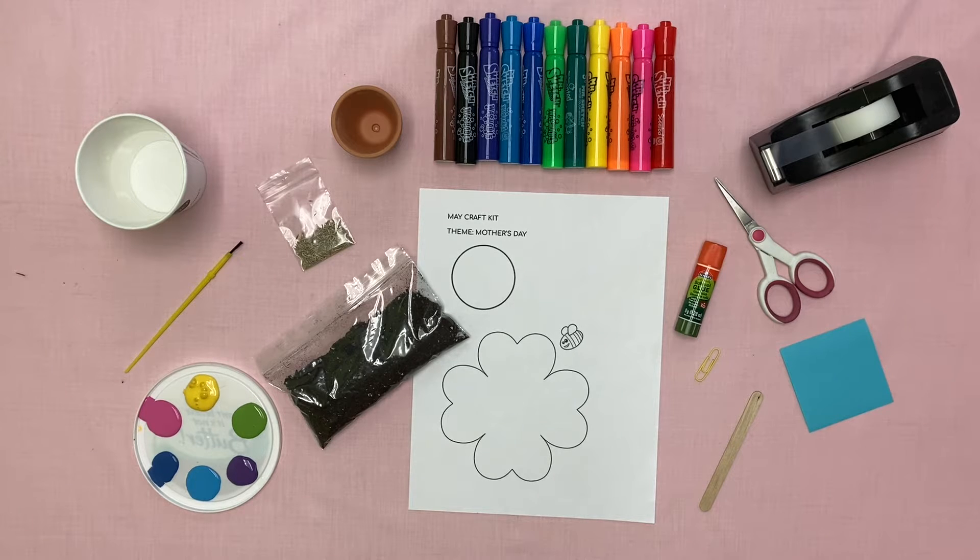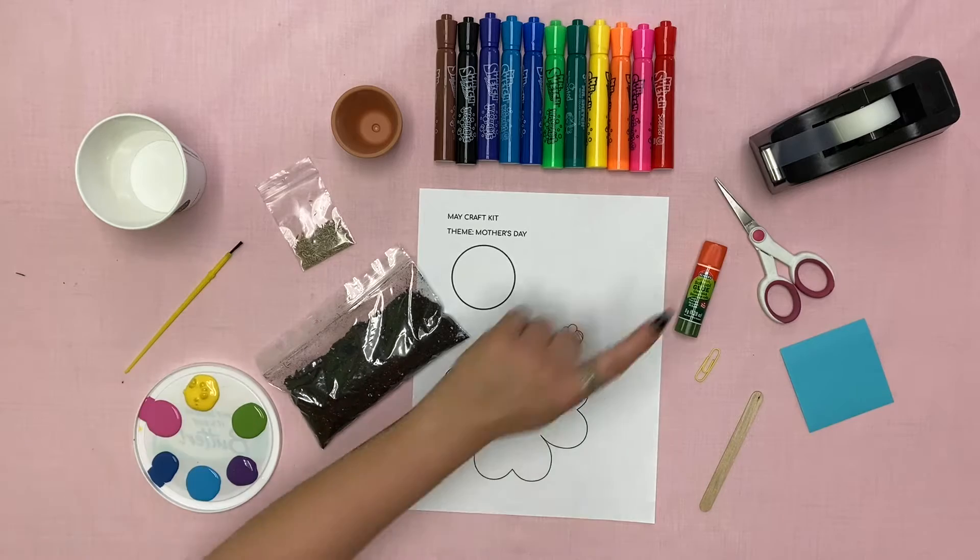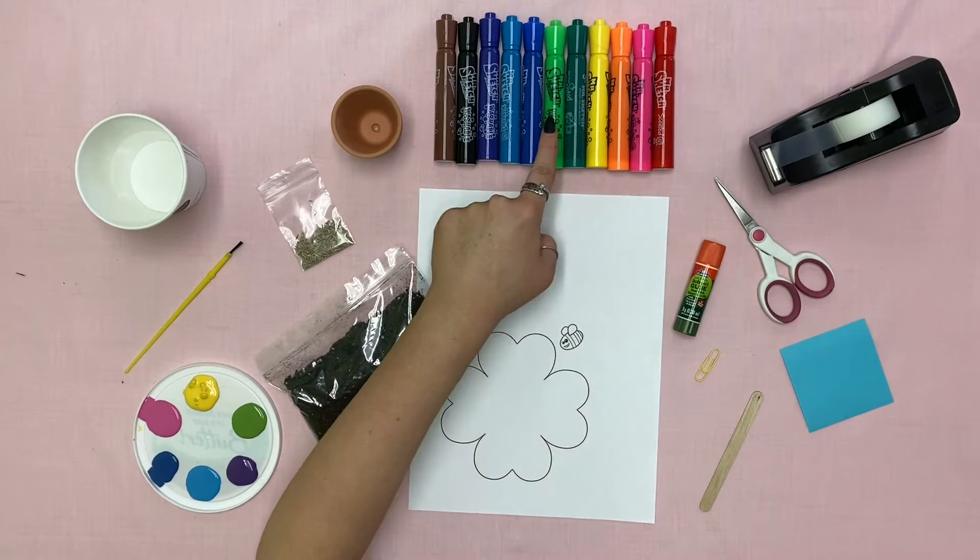And what you'll need from home is paint, a paintbrush, a cup of water, tape, scissors, glue, and markers.